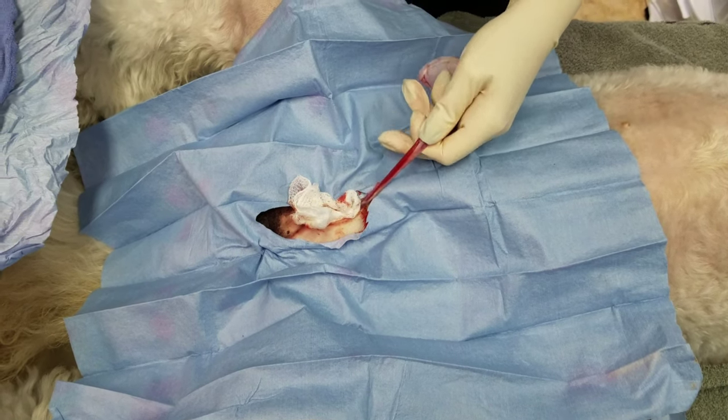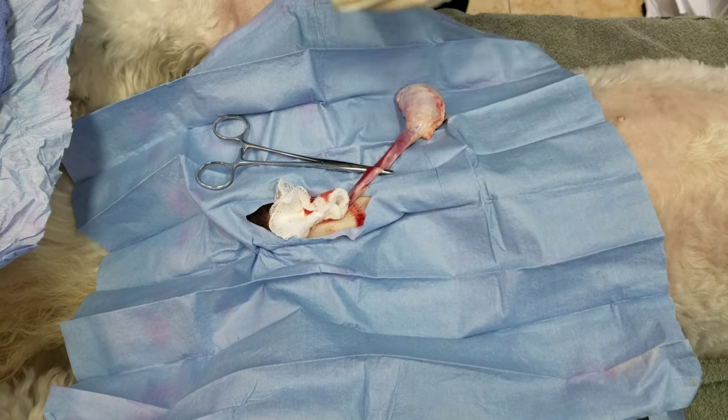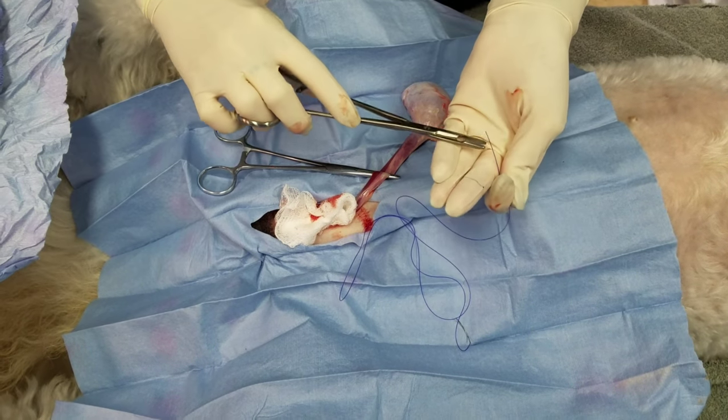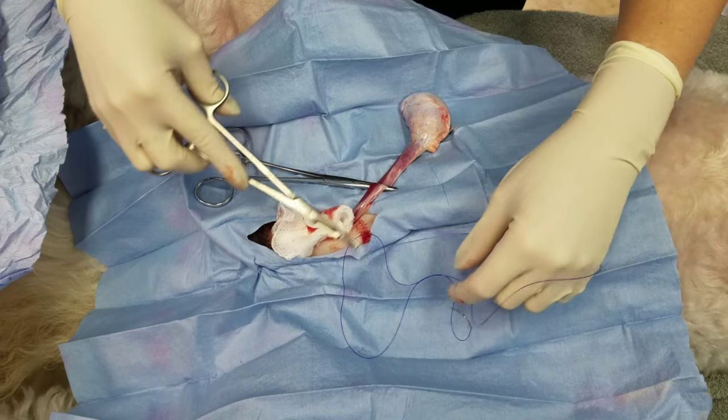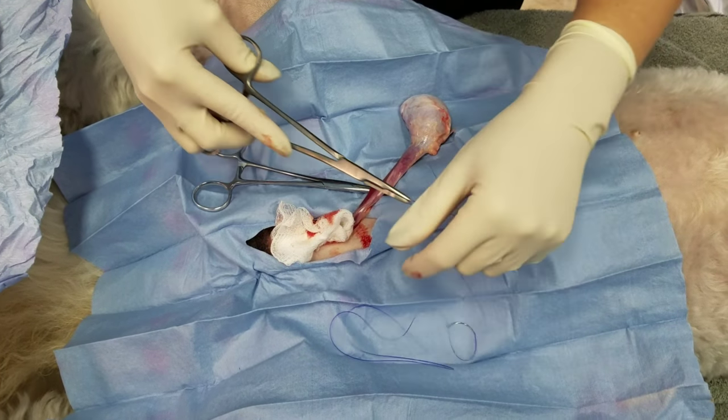This is one of the most important parts to not getting cord bleeding — making sure that everything is stripped down as far as you can. That fat is going to get in the way and potentially cause bleeding.